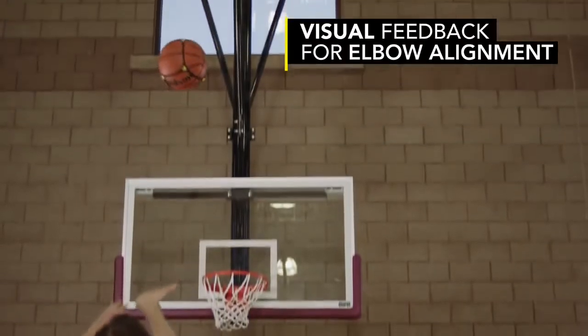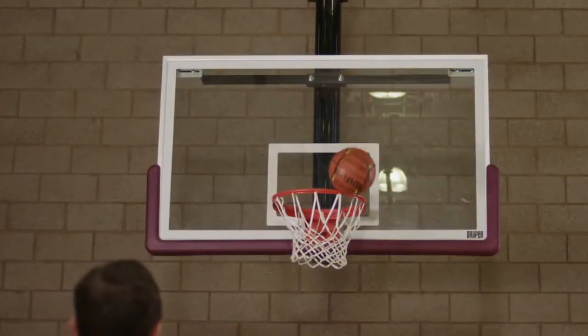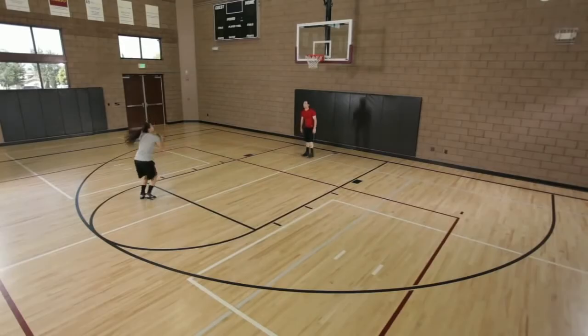You're going to find that you're going to get instant feedback for improper shooting mechanics. You're going to be more square to the hoop, elbow's going to be in line, and hand placement is going to be in the proper spot.